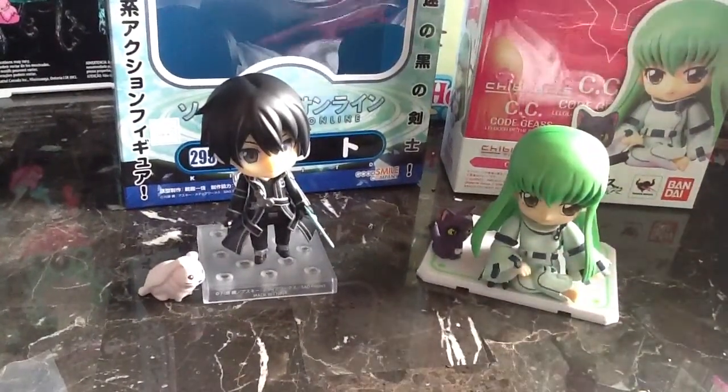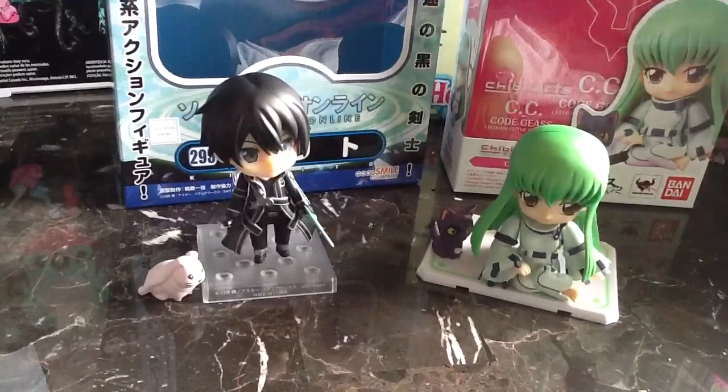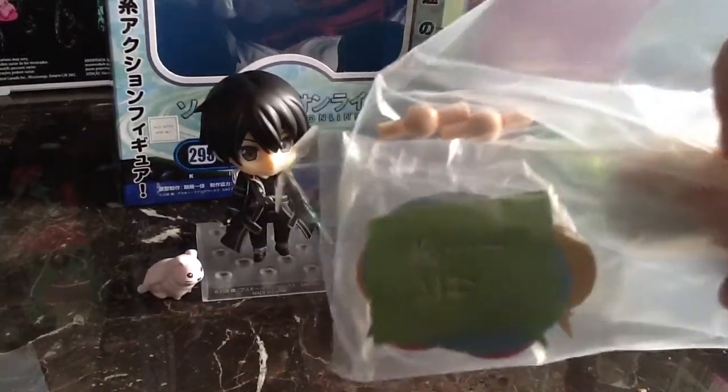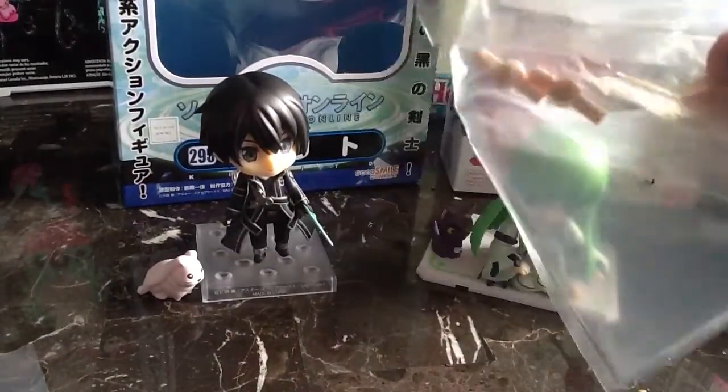I'll show you the accessories here. There are a few different arm options, so you can have her holding the pizza — it comes with a little pizza box and the pizza. You can also swap the cat's head, which is nice, to be Zero's helmet. Very cute touch. I like the personality with the Chibi Arts — they definitely go for a silly feel. It also comes with little speech bubbles that have their own stand, so you can pop it behind her.